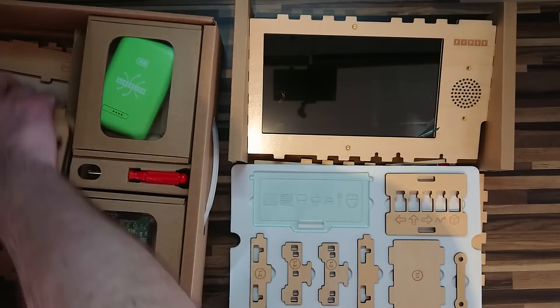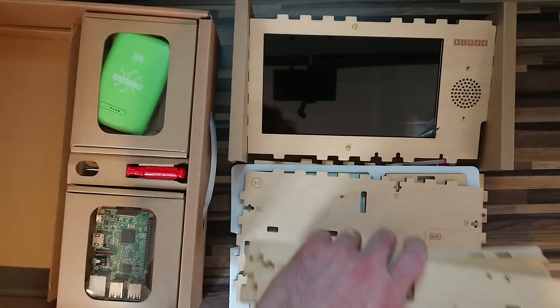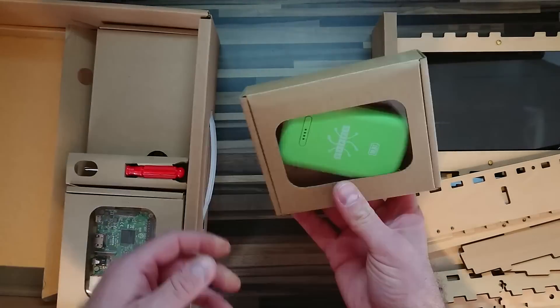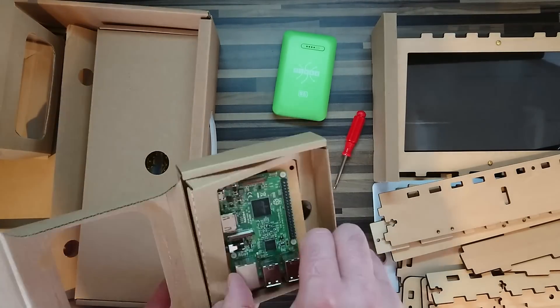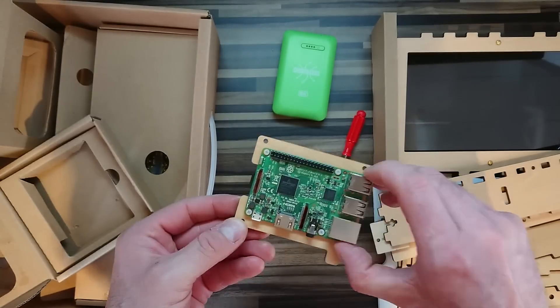To help gauge its suitability for the targeted 7–13 age group, I recruited my 7-year-old son Bruce. On unboxing the Piper Computer Kit, we were surprised to find so much wood.